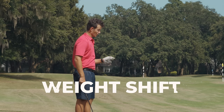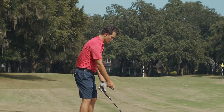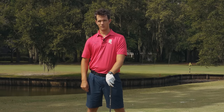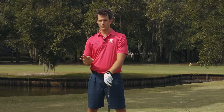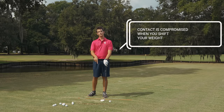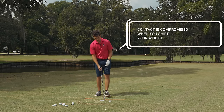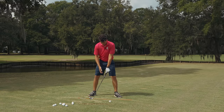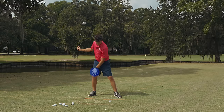So many golfers are taught practically from birth that they need to shift their weight into their trail side for power. But this creates a huge problem — contact is compromised when you shift your weight. Check this out: as I start making a weight shift, see my hips moving a little bit here, I'm moving more weight into this leg.